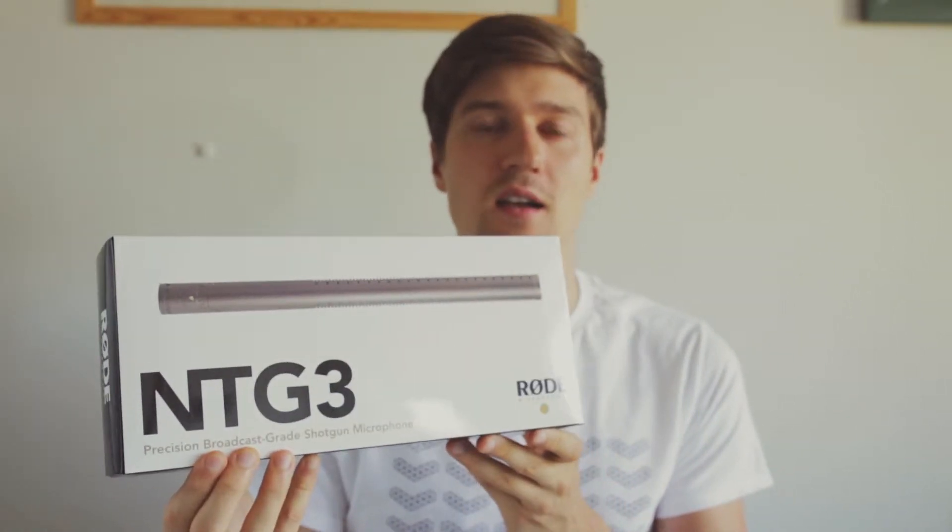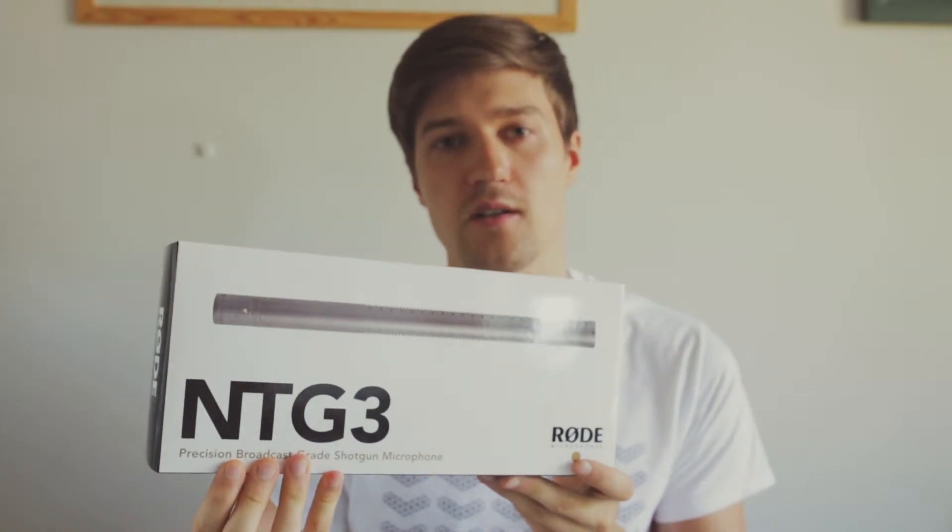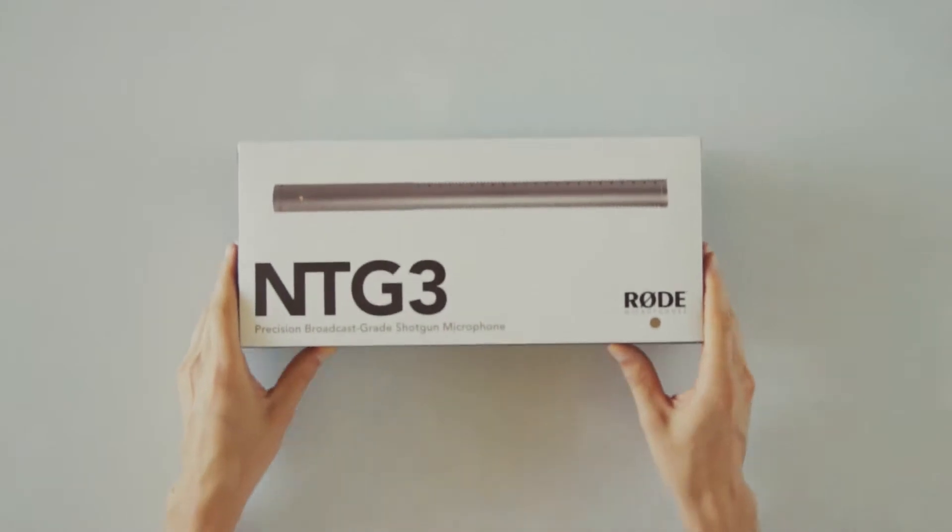Hi, Julius here. In this video I'm excited to be unpacking and giving you my first impressions on the NTG3, the shotgun microphone by Rode Microphones. So let's start.